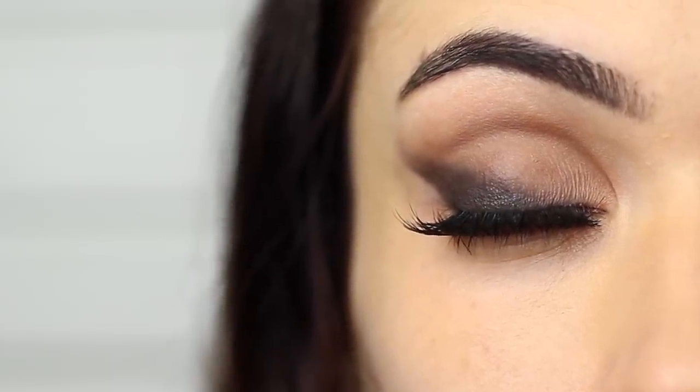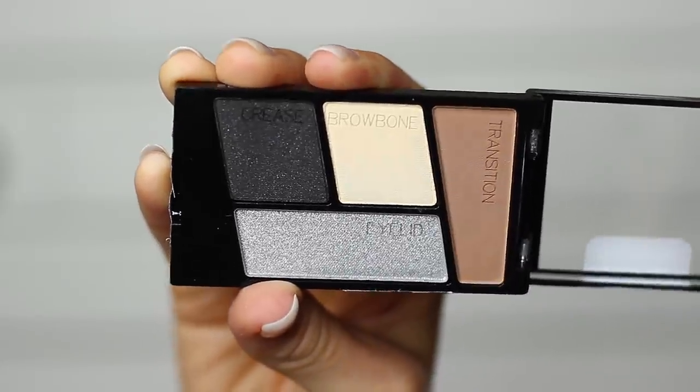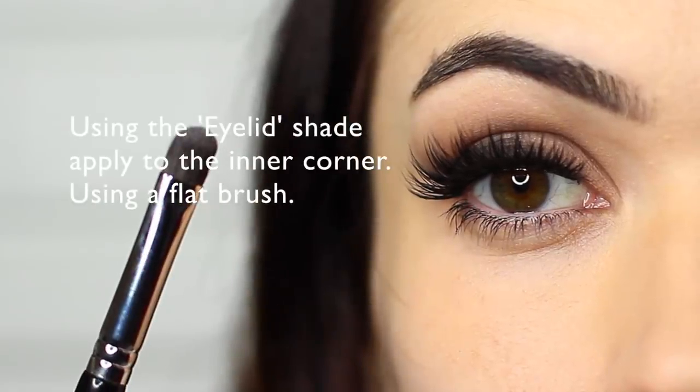A little trick is to apply your lashes halfway through this look. That will give you a guideline on whether your wing is too wide, too big, too long, and then you can adjust it after that. I'm pretty happy with the way that it looked, so I went ahead and applied the silver tone with a flat brush just to the inner corner of the eye.